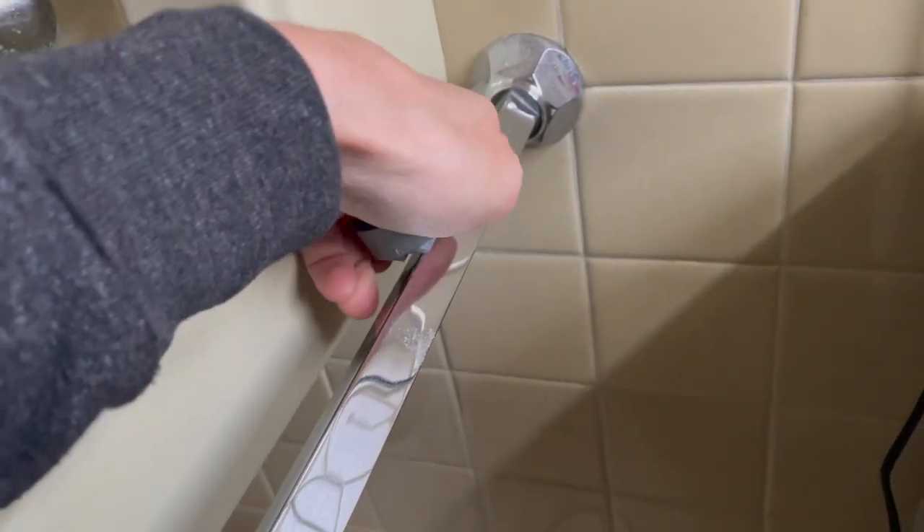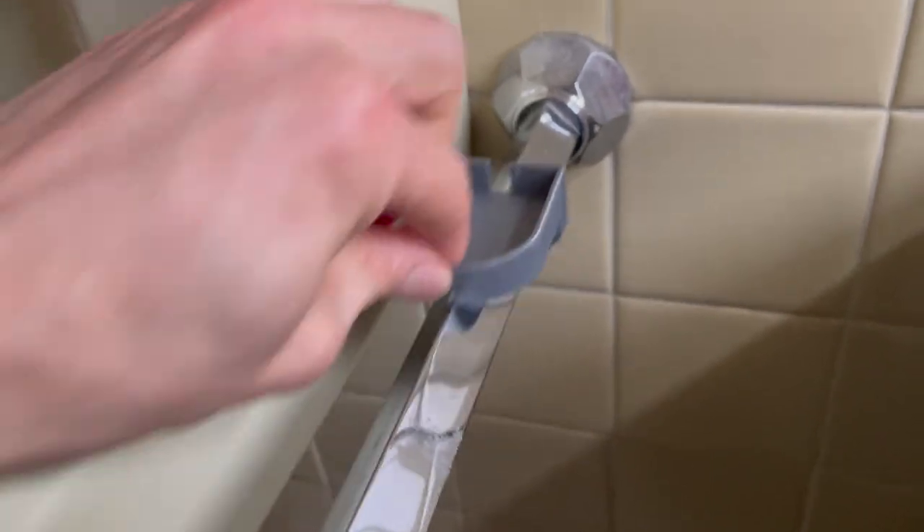Wanted to free up some counter space, so I printed this little charger holder for my electric toothbrush.